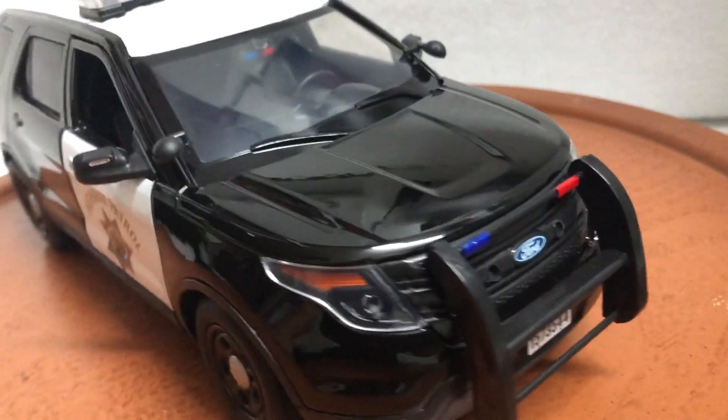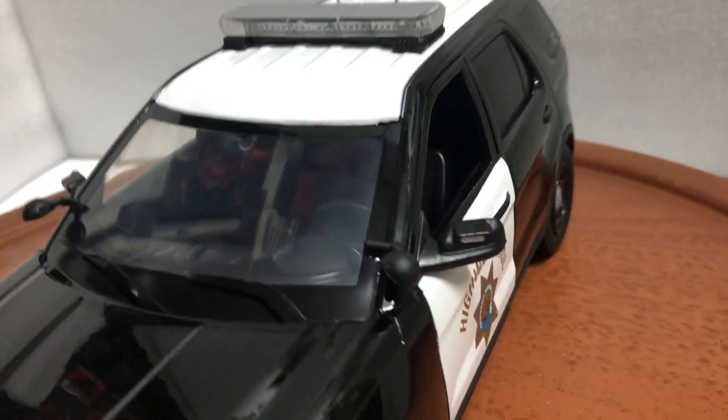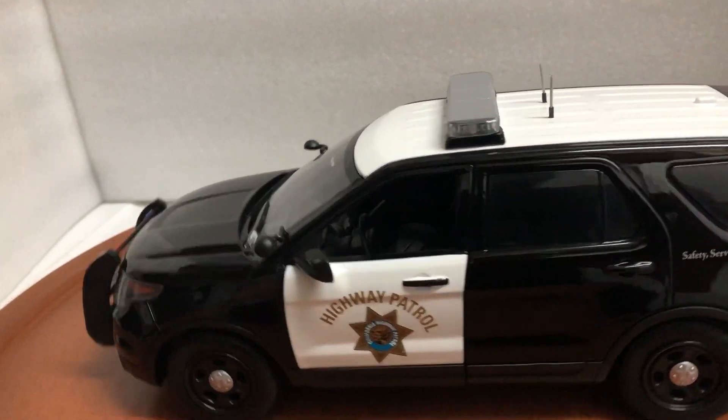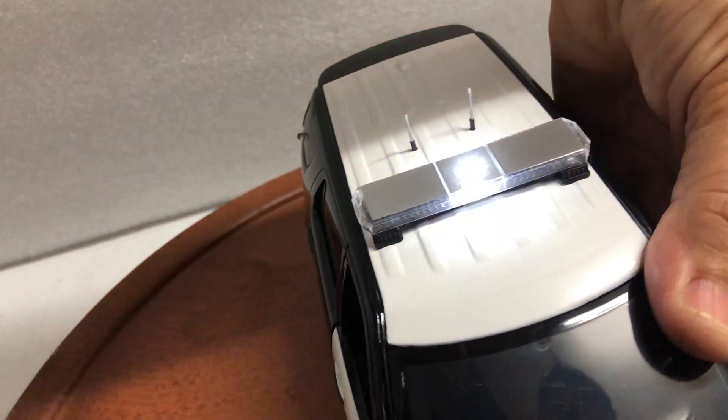It also has a nice push bar and spotlights, currently in the down position. I've also added the working lights — here we go.